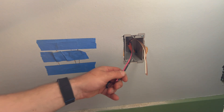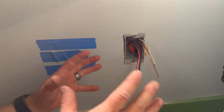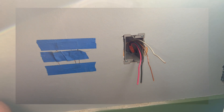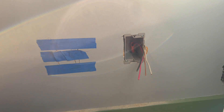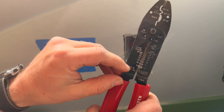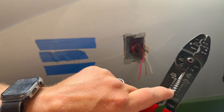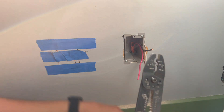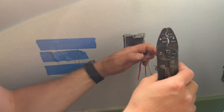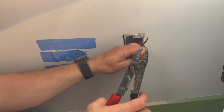Now I'm going to wire up the outlet. You may notice I've got an extra wire — for 220 we only need the red, the black, and the bare copper. The white wire is extra; we're going to stick a wire nut over it and call it a day. For stripping, this is 10-gauge solid wire, so on the solid side of the strippers we need 10-gauge. There's a strip gauge right on the outlet — about three-quarters of an inch. We don't need to strip back the white wire.